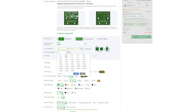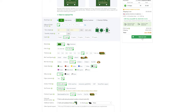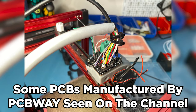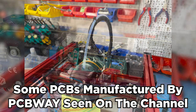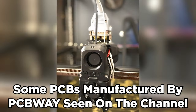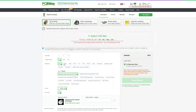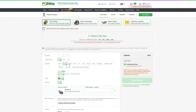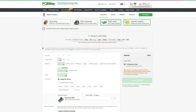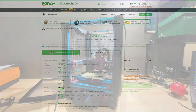Before we start, thanks to PCBWay for sponsoring this video. PCBWay offers cheap, fast, and high-quality PCB prototyping services. As someone who used their PCB service in the past for multiple projects on this channel, I can confidently recommend them. They also offer MJF, SLA, and other 3D printing services, plus CNC machining, injection molding, and laser cutting. Click the link in the description for more information.